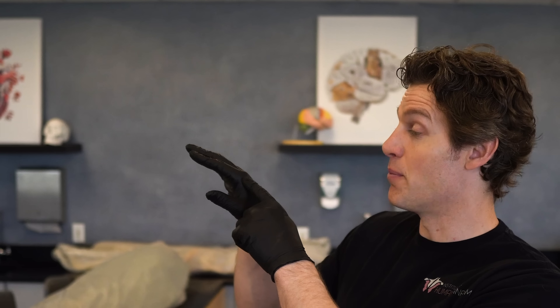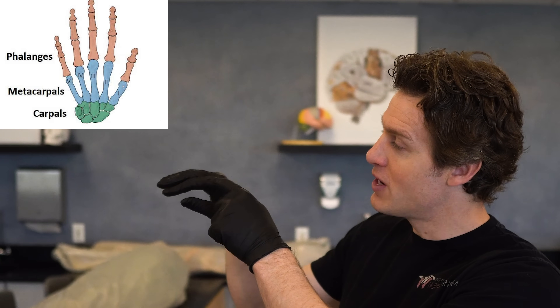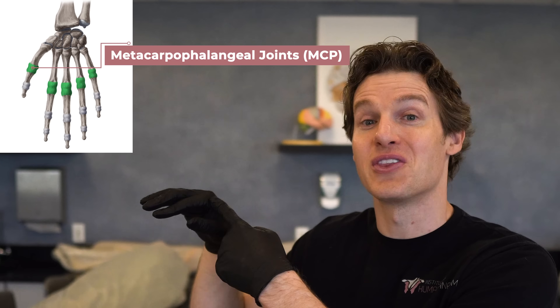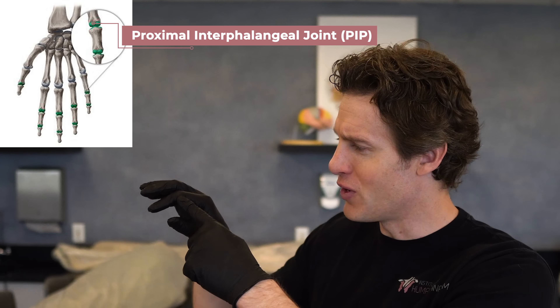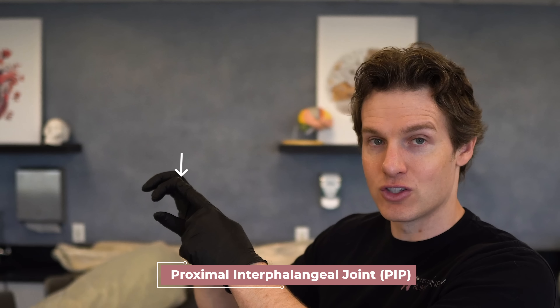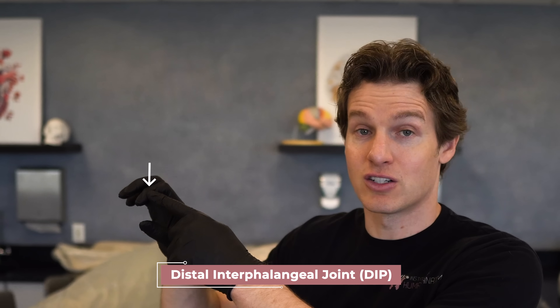This muscle can flex the metacarpal phalangeal joint — the metacarpal bone and the phalange form the MCP joint, what you would think of as your knuckle. It can also flex the proximal interphalangeal joint. This is a phalange, this is a phalange, so the joint between is called the interphalangeal or IP joint. Because there are two IP joints, we distinguish between them: the one closer to the origin is the proximal interphalangeal joint, and the one further away is the distal interphalangeal joint.